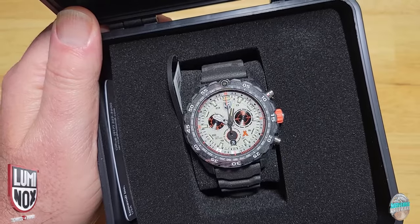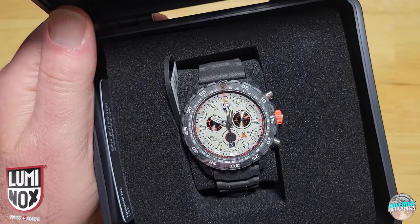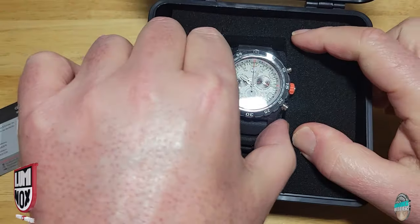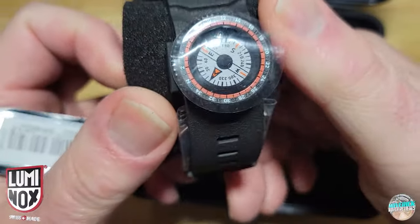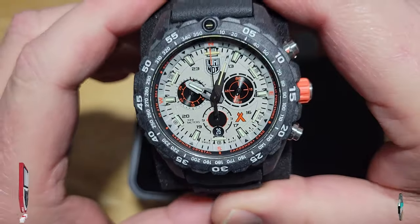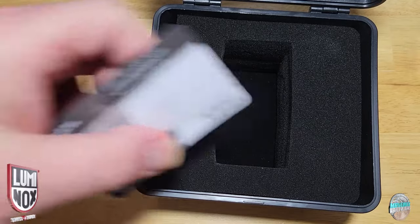They've got like three or four different colorways — a black dial, a yellow dial, an olive drab or military green dial, and then of course this silver dial. It looks really cool, don't get me wrong. The whole Bear Grylls survival series collection looks really cool, but this one in particular, just because of that silver colorway and the silver hands, it's just not as legible in my humble opinion. You get a warranty card and that's it for packaging. This comes with a removable compass, which is pretty cool.